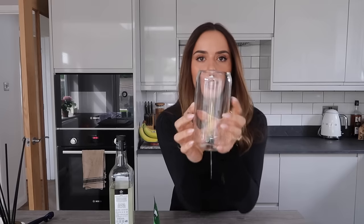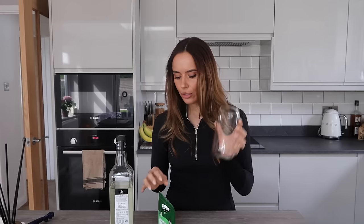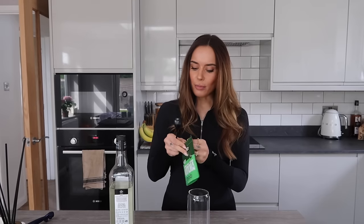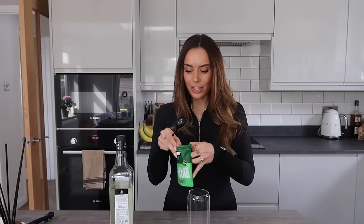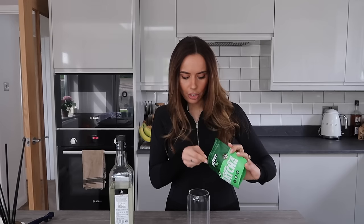I'm going to make a cold one. I like these glasses from Amazon — they're really big, so I generally put a lot of ice in because otherwise it's just a massive drink I don't need. I use sometimes a full teaspoon, sometimes half a teaspoon of matcha.